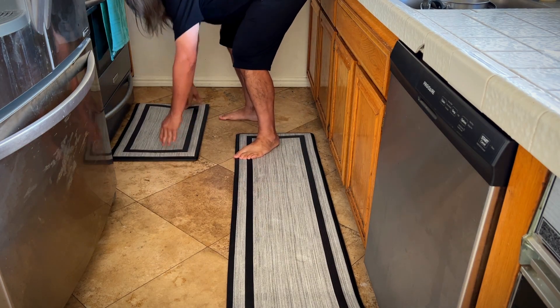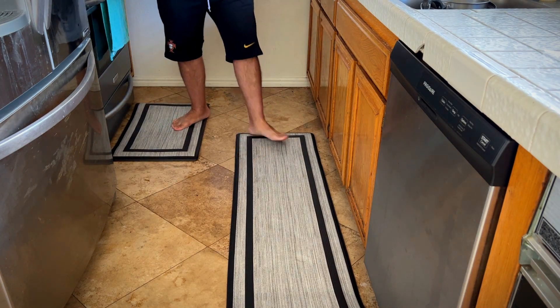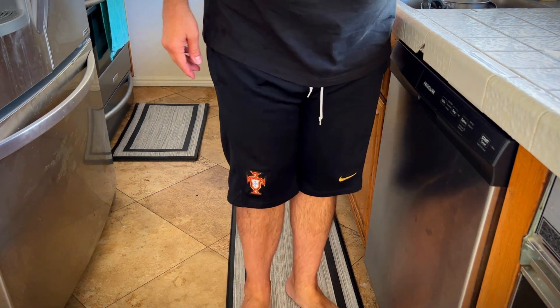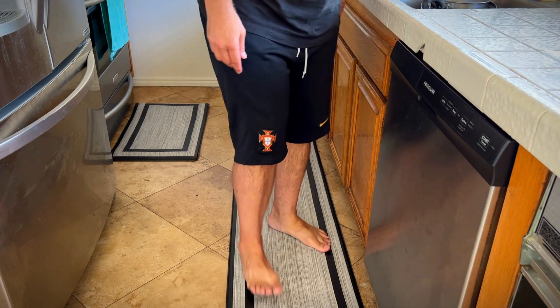Put the shorter one in front of the oven. All right, that's very comfortable. It'll take some getting used to, but it's definitely better than standing on the hard tile.